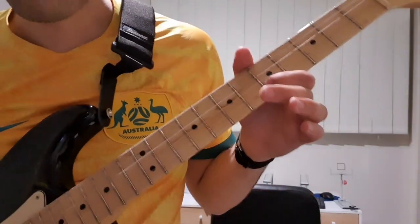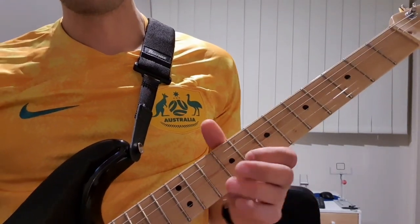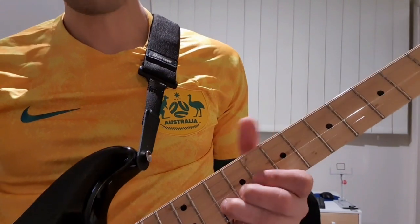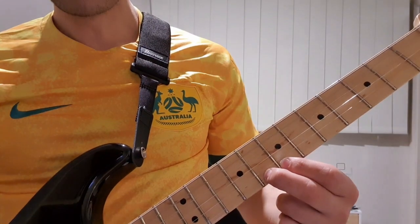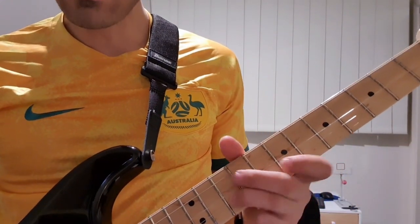Starting on the 5th fret on the B string, then going up to the 8th fret and then using my 3rd finger to push down the 10th fret. Then we're going up to the E string to hit the 7 and then 8, and then 8, 7 back down to 10 on the B.